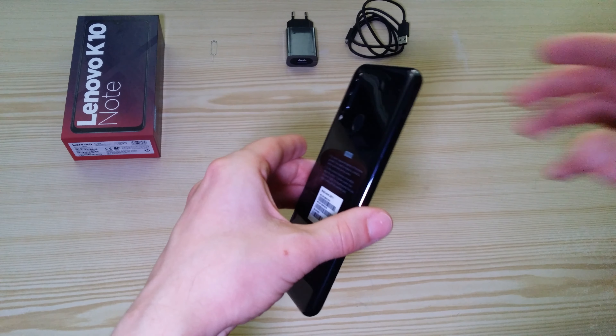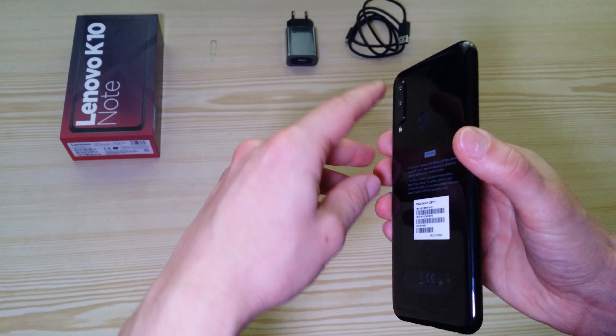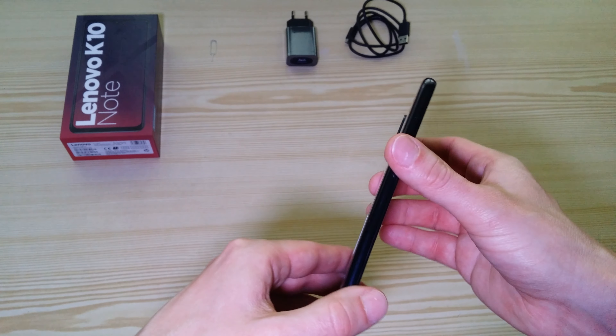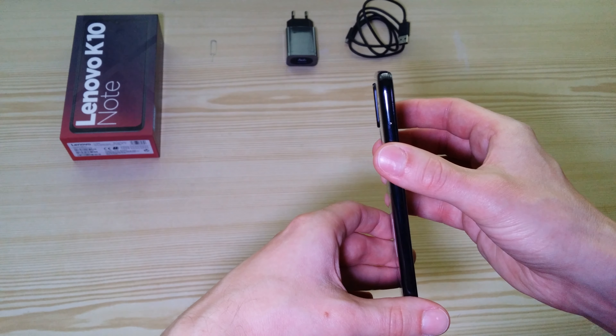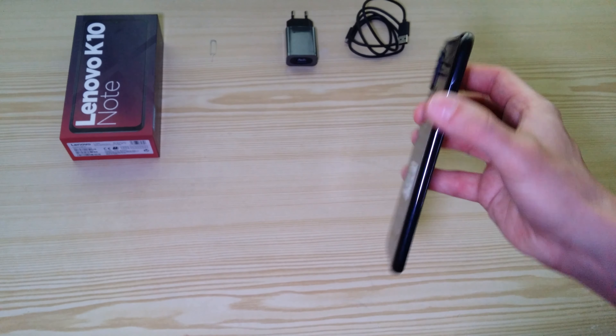The only thing I don't like, as you can see, is that the camera sensors are way too much out of the phone body. I think it's kind of too much.